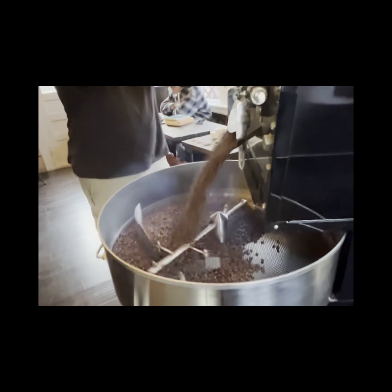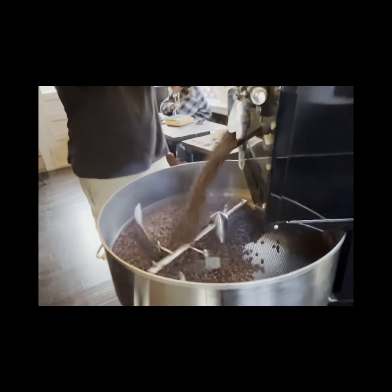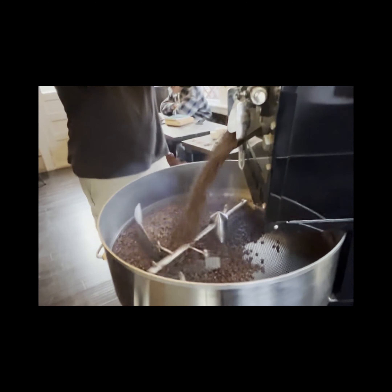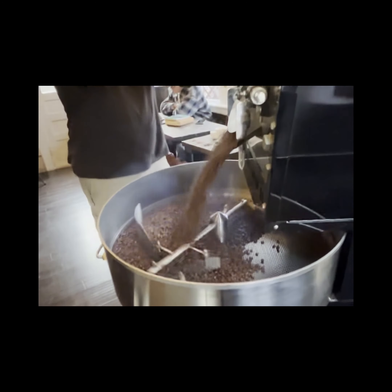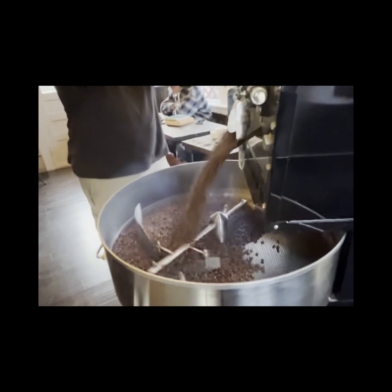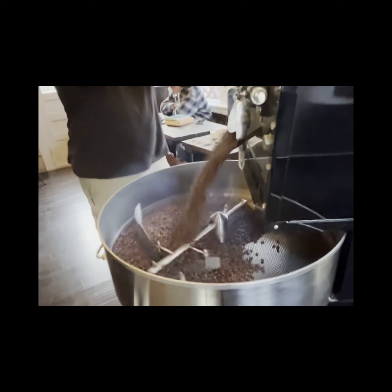What you're seeing right now is the beginning of the race. This is actually a hard course because it bottlenecks right here, so if you're wanting to go fast you really have to be in the front. It was about 40 degrees out and windy, so it took a little bit to get warm. After the race we went to a local coffee shop here in Hallettsville, Texas — Texas Grounds Coffee Company. They brew their coffee daily and we actually got to see them roast the beans.